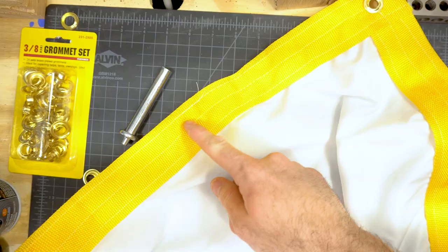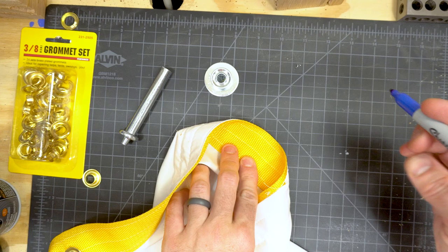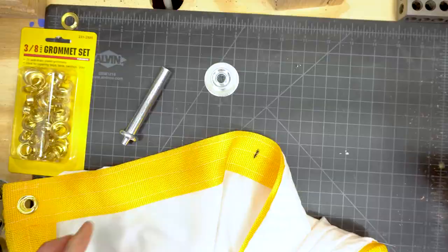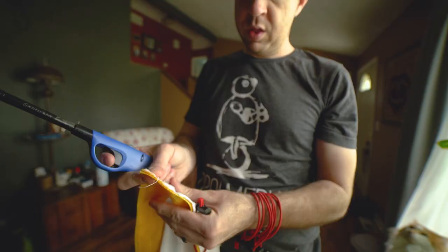You definitely want a grommet on each corner, and then I like having three more on each side. Instead of measuring constantly, an easy way to find the middle is to just fold the fabric in half and make a mark there. Repeat that for each side, and then to find the middle of each of those halves, do the exact same thing again — just fold it in half and make a mark. Go ahead and install grommets everywhere you made a mark, and you should have 16 holes in your fabric when you're done. Now if your nylon is fraying, just cinch it with a lighter to seal those cuts up.